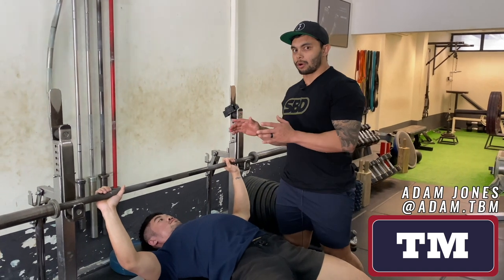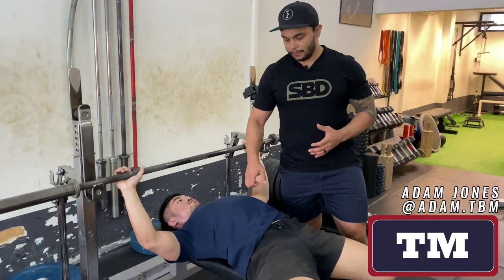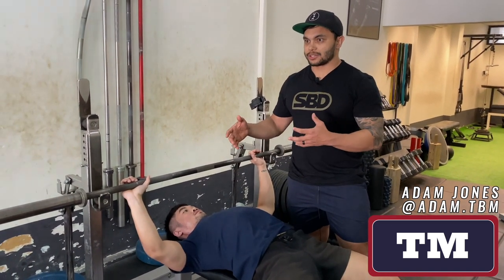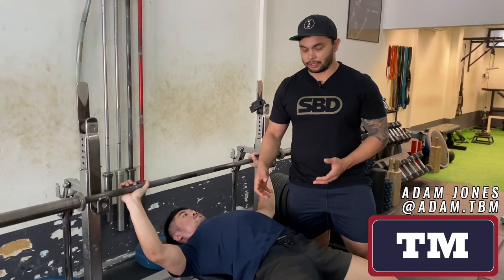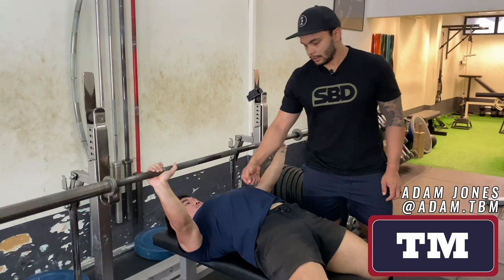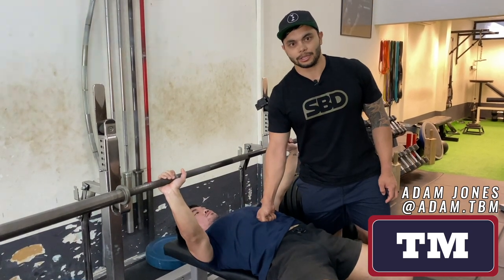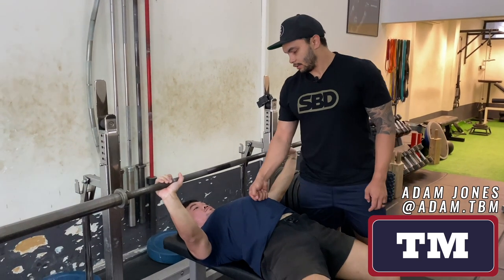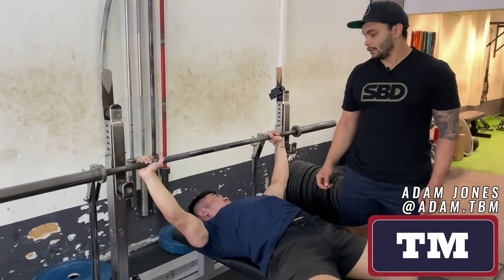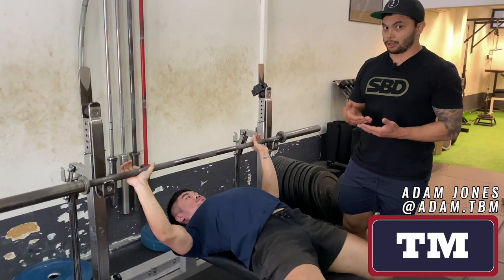Now we're going to go through the wrong way to do it — just letting all your air out between each rep. I'm going to place my fist on Clinton's belly so you can see what it actually does, and then we can go through again how you want to maintain the brace using that fist as a reference. So it's nice and tight here. He comes down and he's let all his air out — see that? I can just push him right down into the bench. You can use this when you're coaching beginners as well.